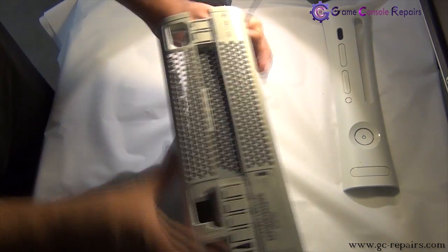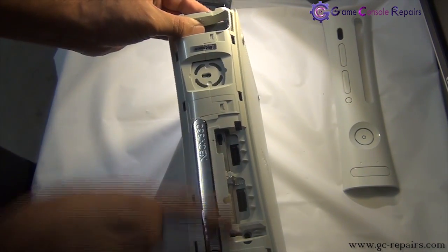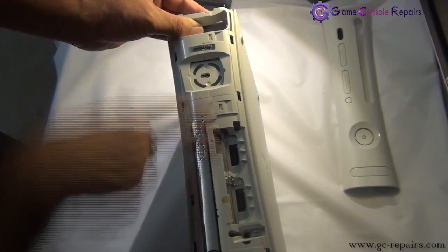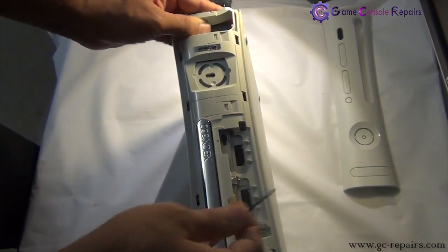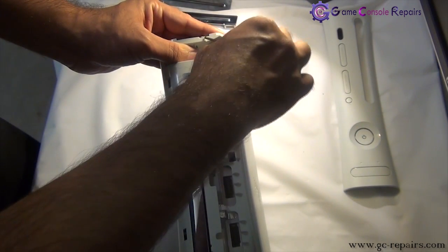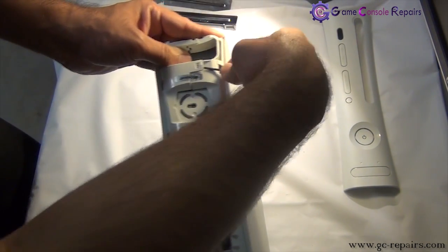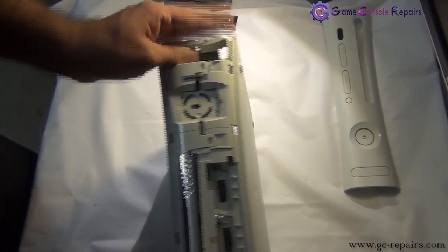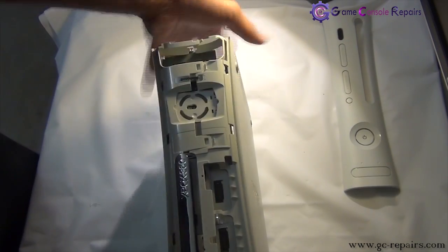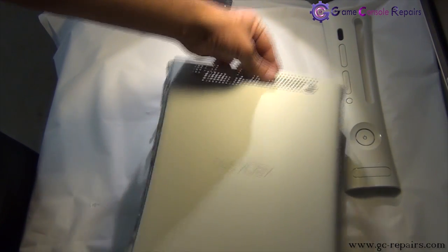Next grab your microturn precision screwdriver. There are 1, 2, 3, 4 clips here — simply just lift them up. The last one is here. Now we are able to separate the bottom cover, so this comes off.